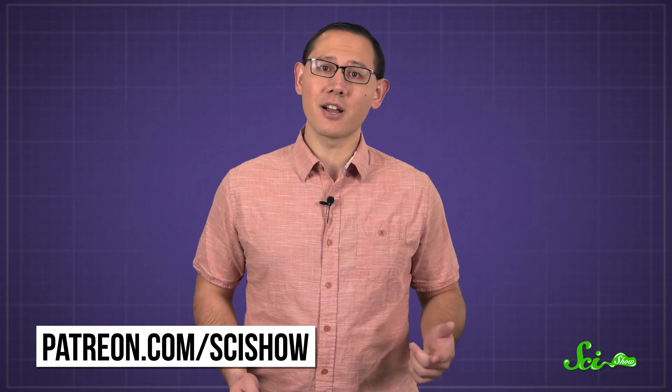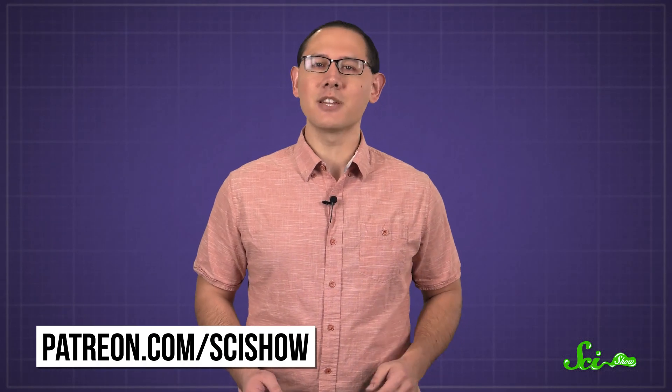Thanks to Patreon patron Chris A for asking, and thank you to all of our patrons who keep these answers coming. If you'd like to submit questions to be answered, you can go to patreon.com/scishow. And don't forget to go to youtube.com/scishow and subscribe.